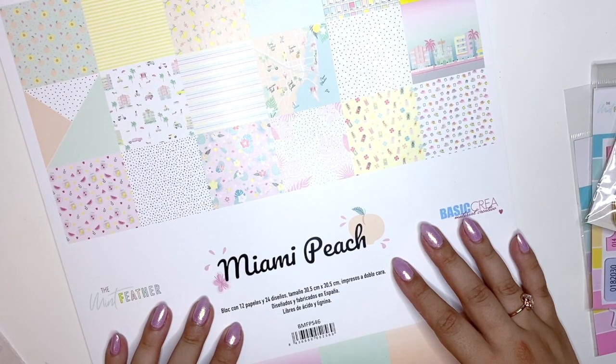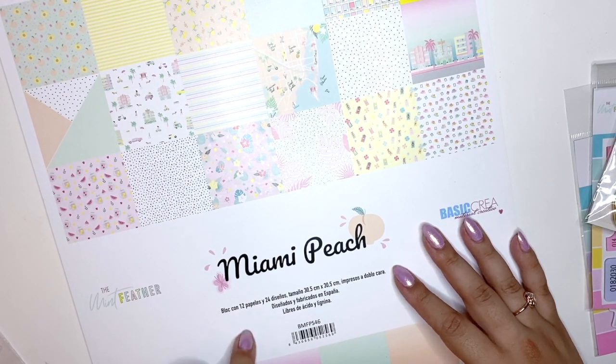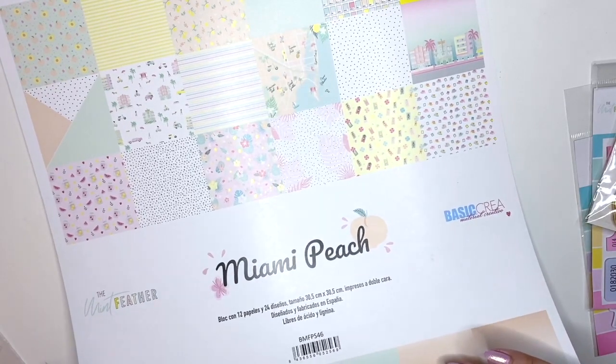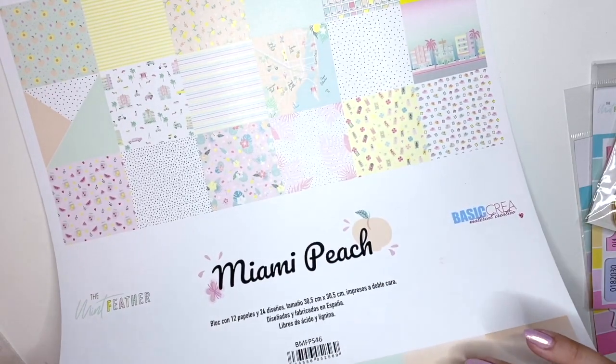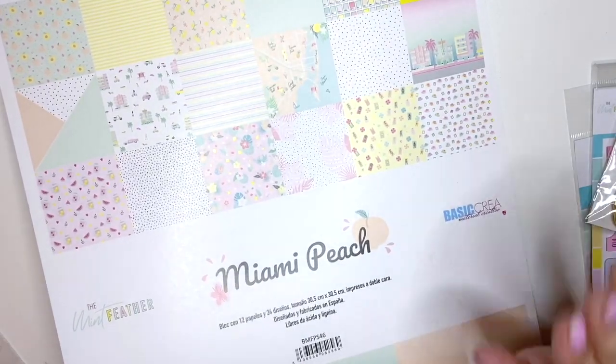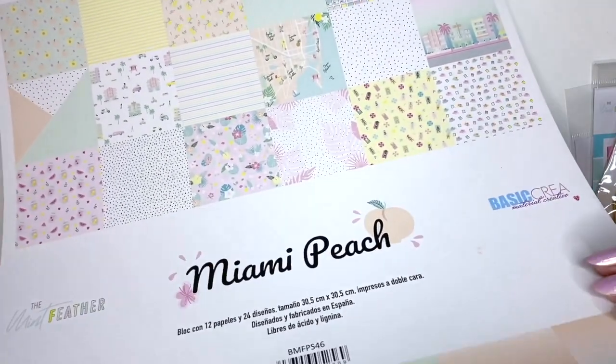Then we have the paper pad, which only has 12 sheets but they're all double-sided. I wish we had two of each because some of them are so pretty — I feel like I need to go back and buy another paper pad just so I can use both sides.